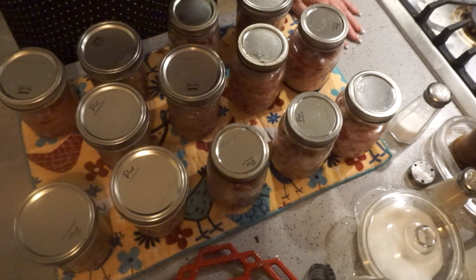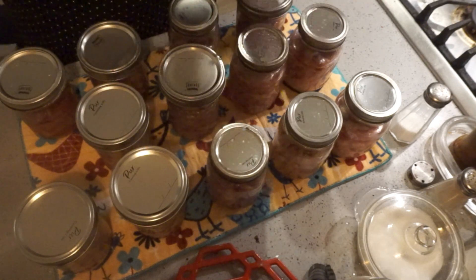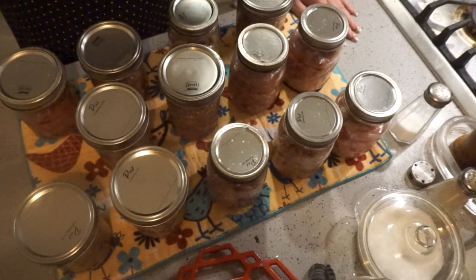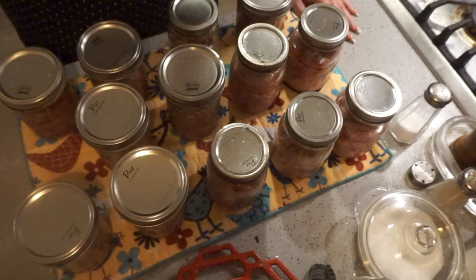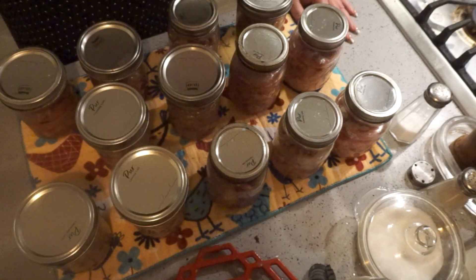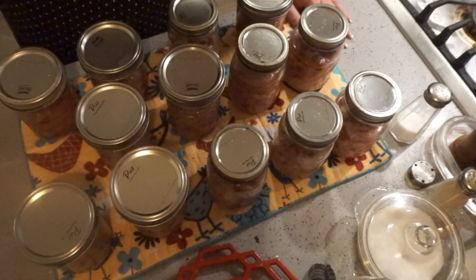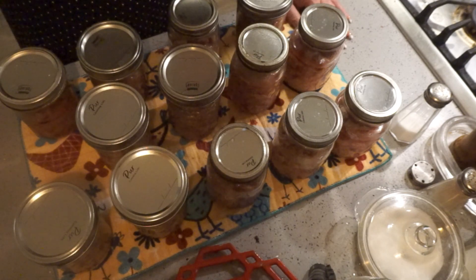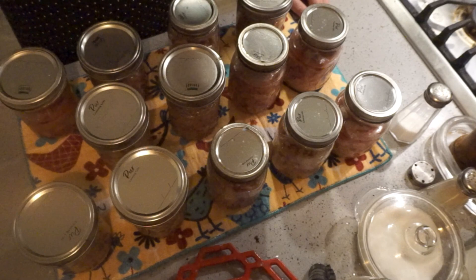My son backed his truck up, put the tailgate down, pulled the table down, and had chairs so we could dine outside. It was a beautiful night. And that pizza was so good! If you're interested, I have the pizza crust recipe on my website. I will try to link those in the description box below for you.